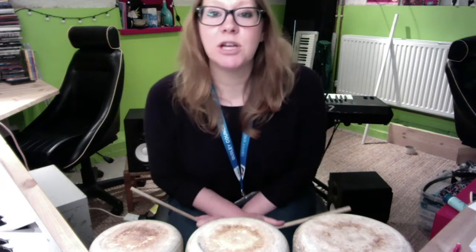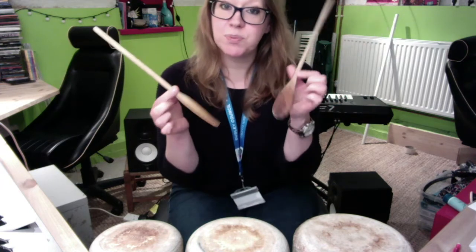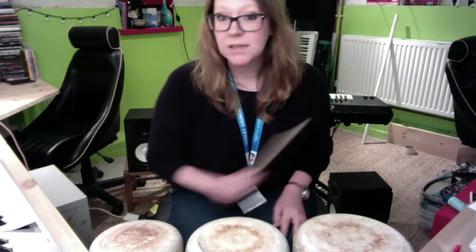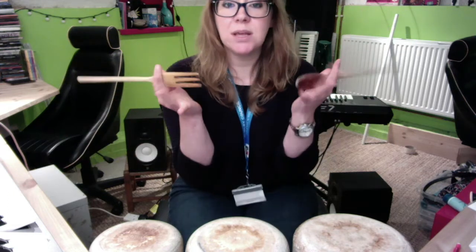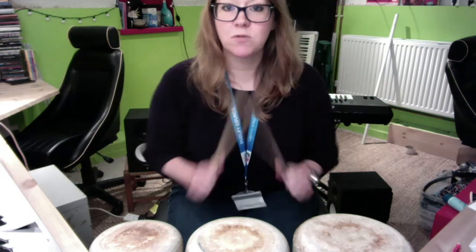So this is what we're going to do. I'm going to play some patterns for you. I have a wooden spoon and a wooden fork — whatever you use a wooden fork for! I'm holding the spoon part and fork part in my hand so I now have drumsticks, which works really well.